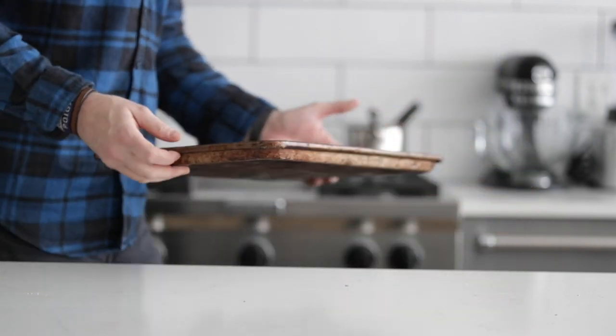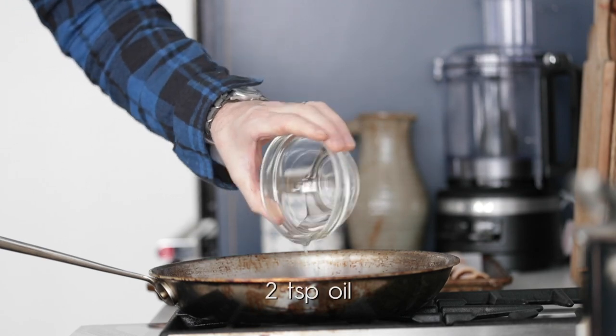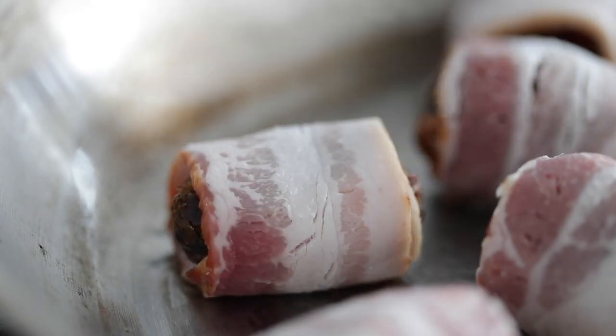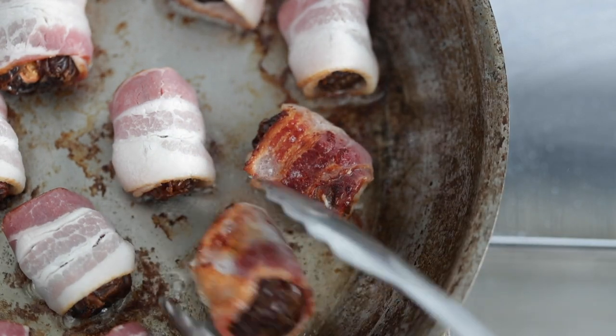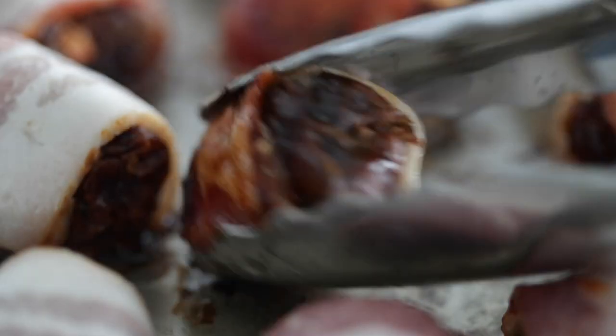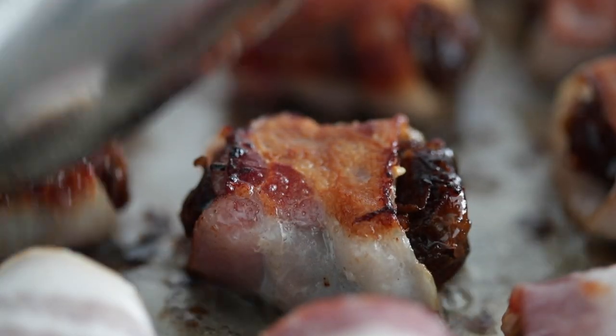Head over to your cooktop, and in a very large sauté pan on medium heat, we're gonna add in a wee bit of oil — literally about two teaspoons of canola oil. Put the bacon-wrapped dates creased side down right into the pan so we seal that bacon around the date so it does not pop open. It takes maybe three to four minutes on each side — we wanna get a nice golden crisp brown on these. You may have to do these in batches depending on how many dates you have, and that is completely fine.